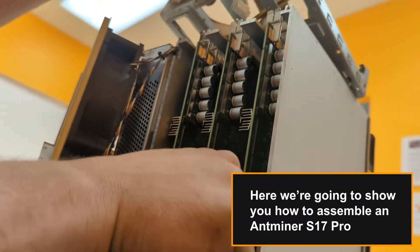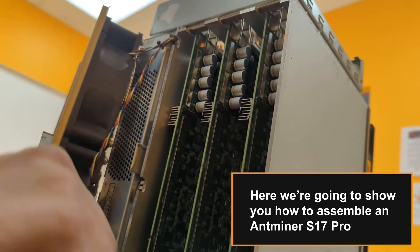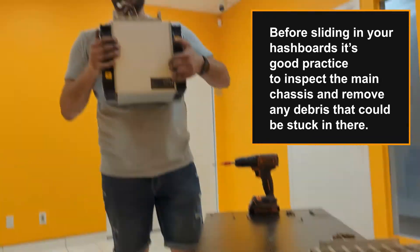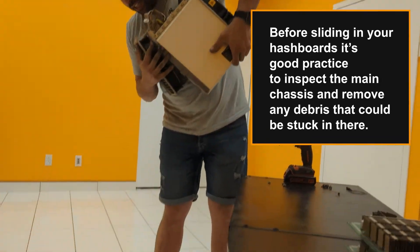Here we're going to show you how to assemble an Antminer S17 Pro. Before sliding in your hashboards, it's good practice to inspect the main chassis and remove any debris that could be stuck in there.